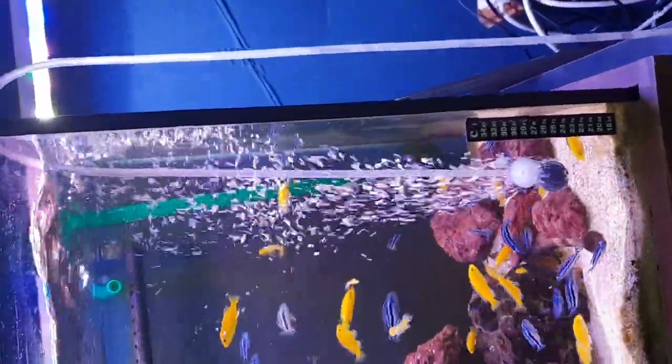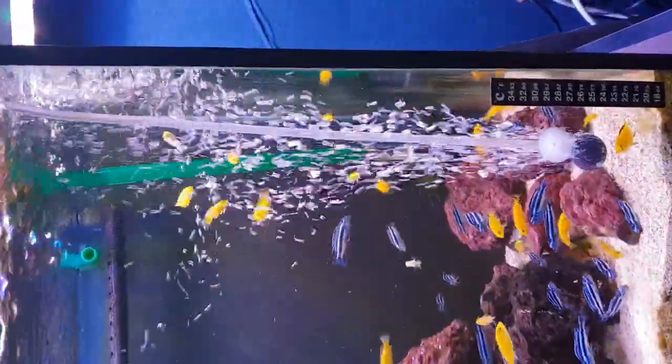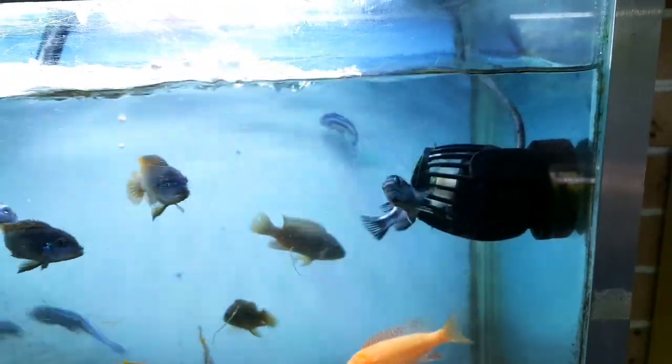Another role that air pumps are used for is decoration purposes. Air curtains and a lot of plastic ornaments are connected to an air pump, as many people like the look it creates and enjoy seeing the fish swimming through the bubbles.